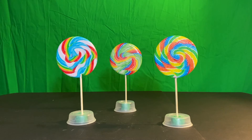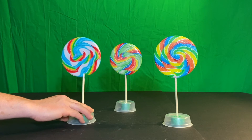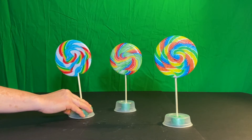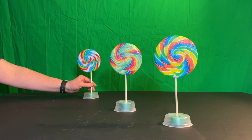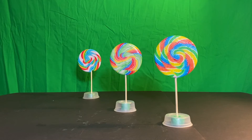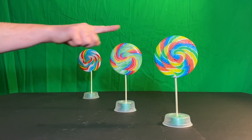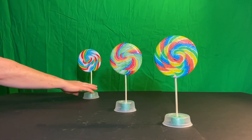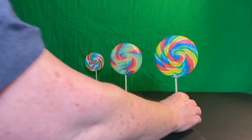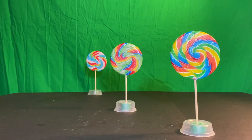You need to know this when we do drawings. Now I'm pushing this third lollipop back, moving it farther away from the camera. The camera has not moved. Look what's happened — it has appeared to get really small, and the bottom has moved up the paper. I've moved it back even farther — it's moved up higher and gotten smaller.